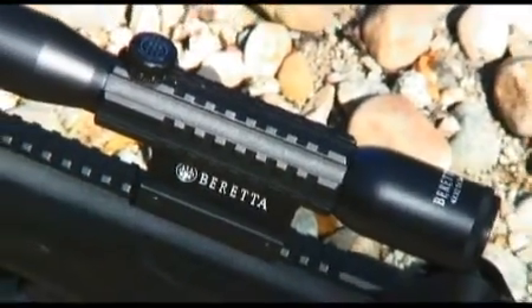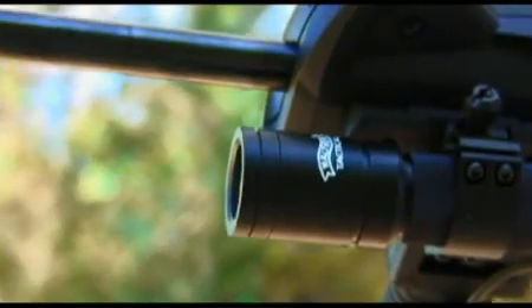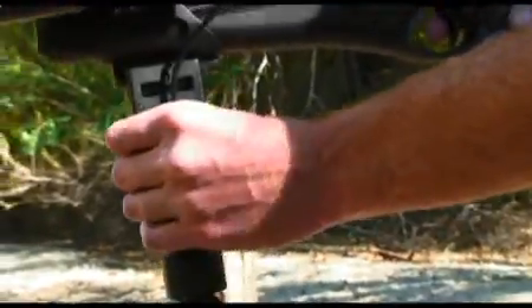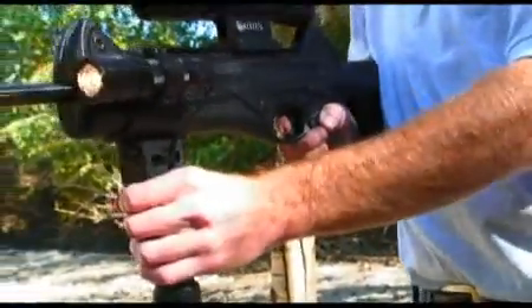Mounting accessories is convenient and easy. This Walther flashlight can be mounted to the side for low light use. The light can be activated with a pressure switch and is sold separately.